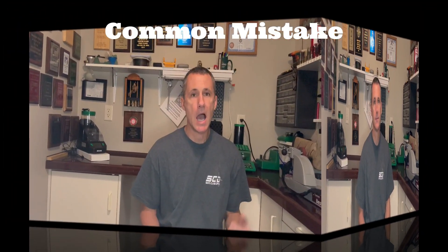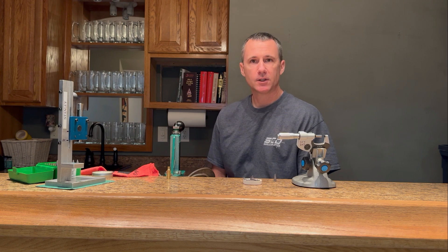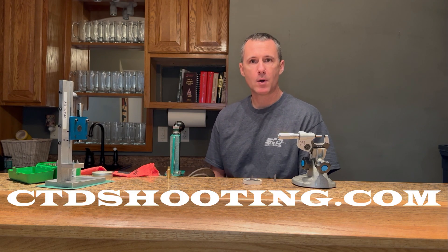My name is Jason Stanley. Welcome to Connect the Dots. A common mistake when finding the over bullet measurement, or OBM, is measuring the case neck in a location other than where the widest part of the bullet is sitting. This produces a lower and incorrect OBM. The end result is a false increase of clearance and a mathematically reduced neck tension. If you would like a written version of this procedure, check out the link in the description to a blog at my website.